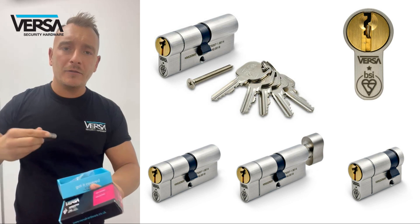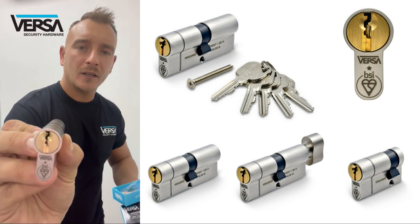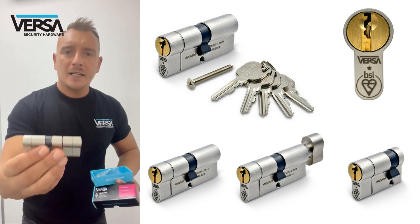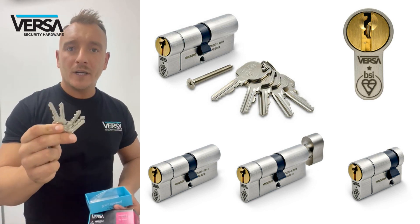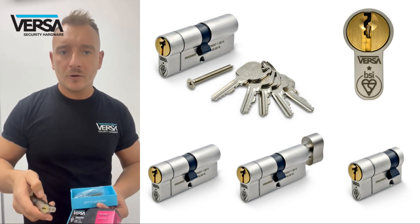The cylinder itself has a dual finish with a brass core and a satin outer body. The cylinder has snap on both sides on the uneven splits. It comes with five keys — more keys can be cut in house if needed — and of course you get your retaining screw in there.